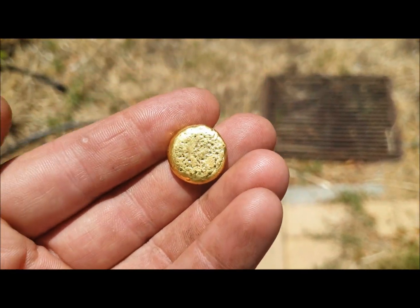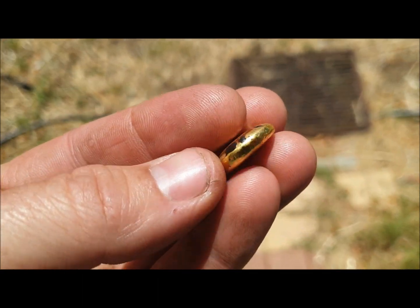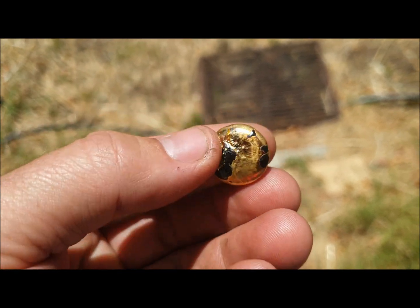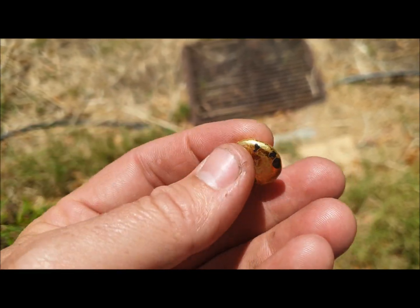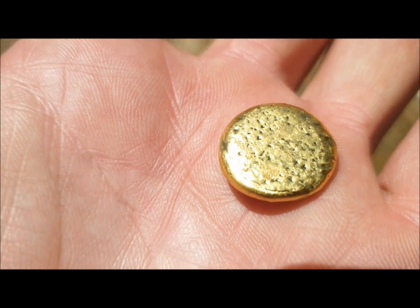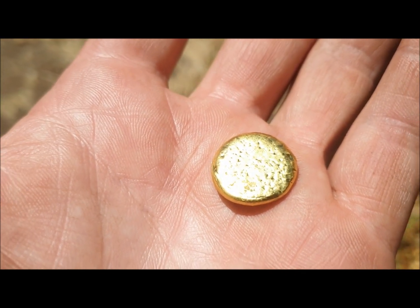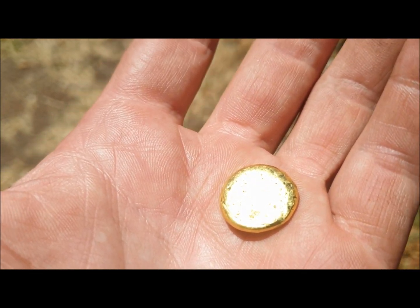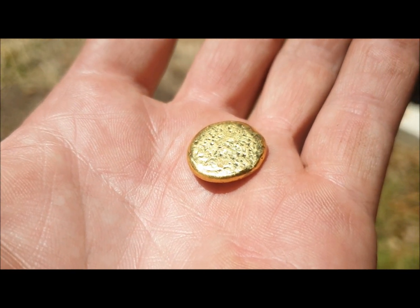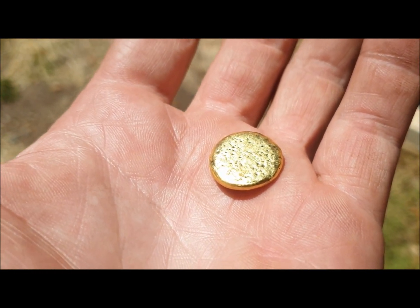Just magnificent. Beautiful, bright, chunky gold from Western Australia — heavy, very weighty. There it is. Thanks for watching. Hopefully we can bring you some more gold movies in season 2021 in the Western Australian gold fields, as long as coronavirus doesn't get in the way again like last year.